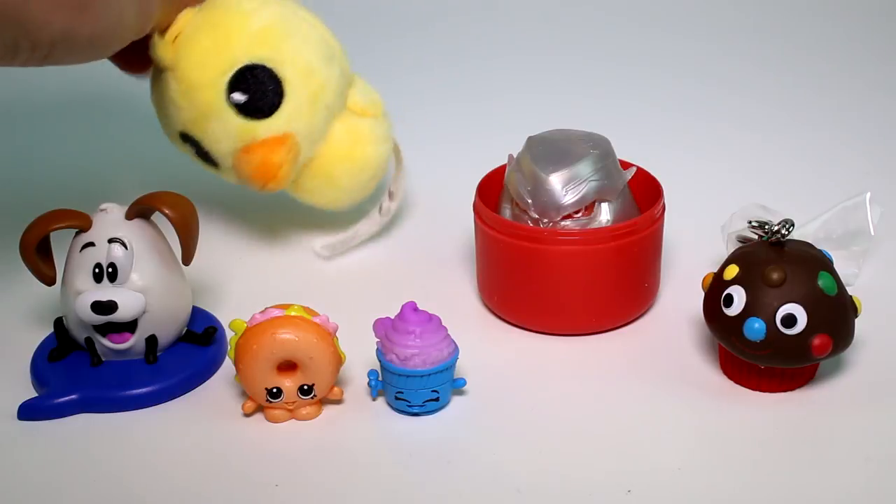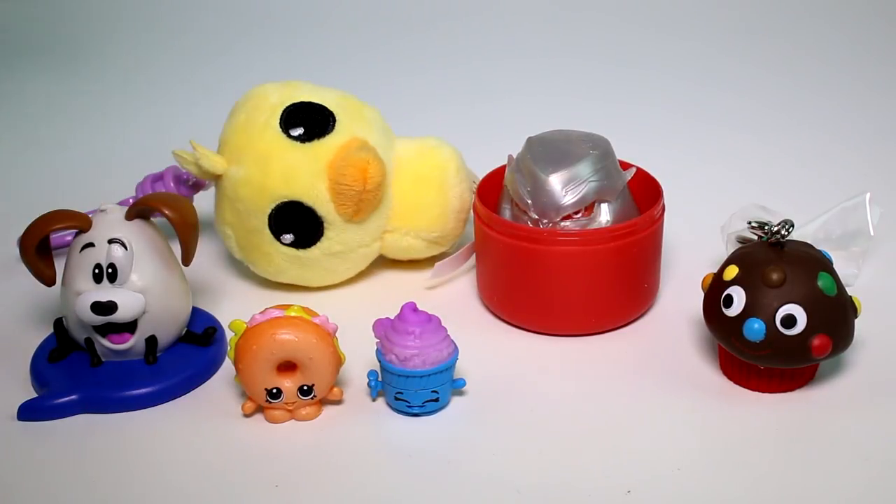Let me know which one is your favorite. Mine is this Animal Jam Duck, of course. Let me know yours in the comment section down below. Also, make sure you give this video a thumbs up, and don't forget to subscribe because I post new videos every single day. Thank you guys so much for watching, and I will see you next time. Bye.